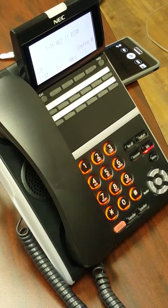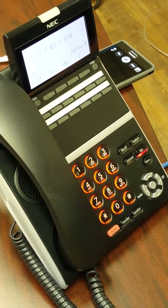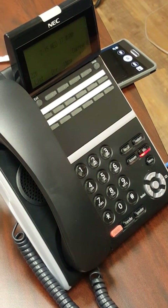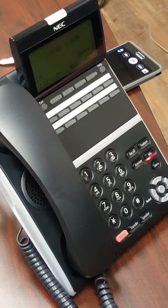Now, in setting up your voicemail box, you're going to want to do three things: record your name, record a greeting, and add a four-digit security code. That way, nobody can come up to your desk and press your voicemail key to get in and listen to your messages.